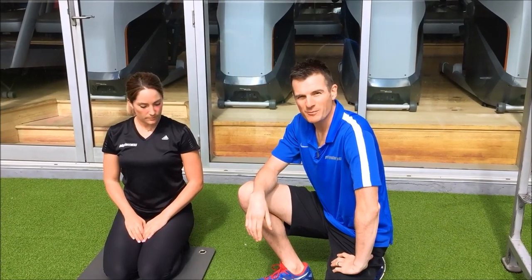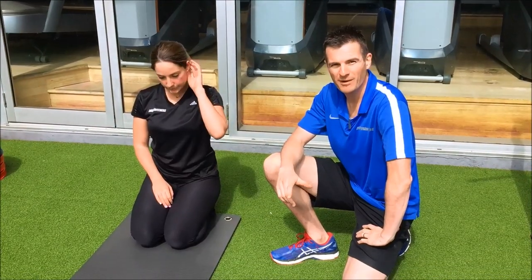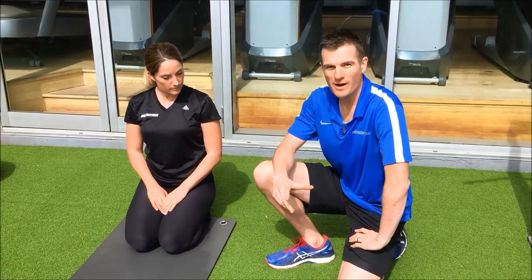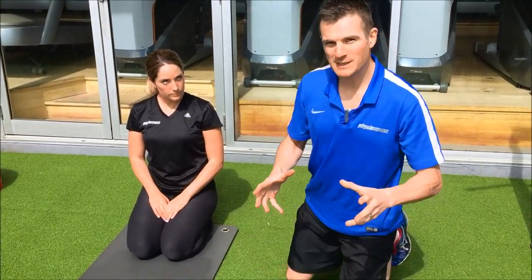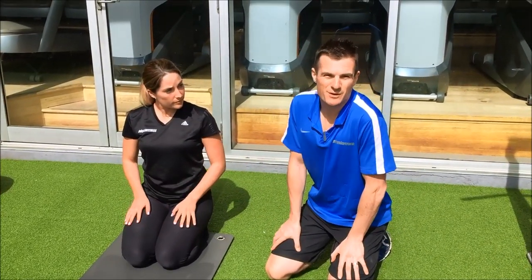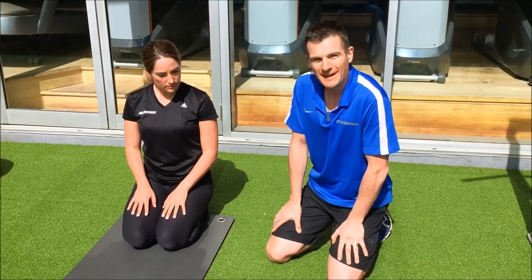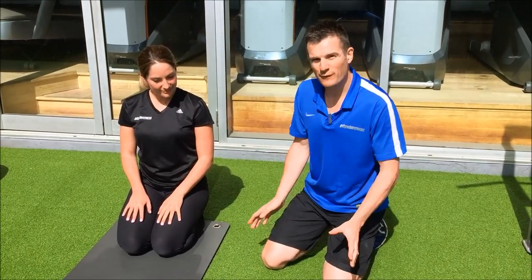Today's exercise is one of the big four core exercises: the four-point arm-leg raise. This needs quite a lot of instruction so we're going to go through each component. Big four meaning it's one of the top four core exercises. They sometimes call it the Superman exercise, but we call it the four-point arm-leg raise.